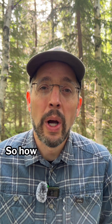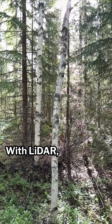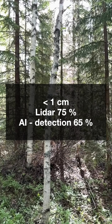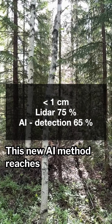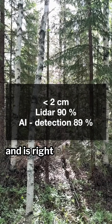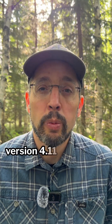How accurate is it? iPhones with LiDAR will always be better, but this is surprisingly close. With LiDAR, 75% of measurements are within 1 cm. This new AI method reaches 65%. For 2 cm, LiDAR is at 90% and this is right behind at 89%. This feature is available in Arboreal Forest version 4.11.